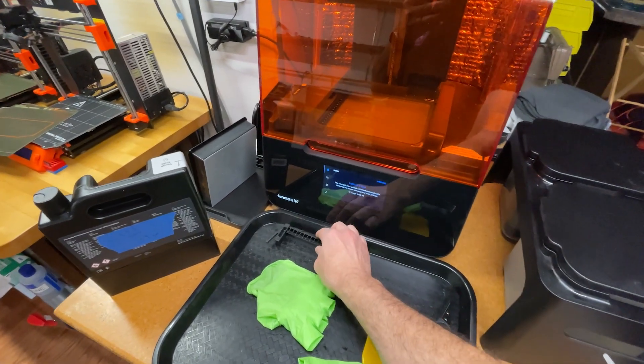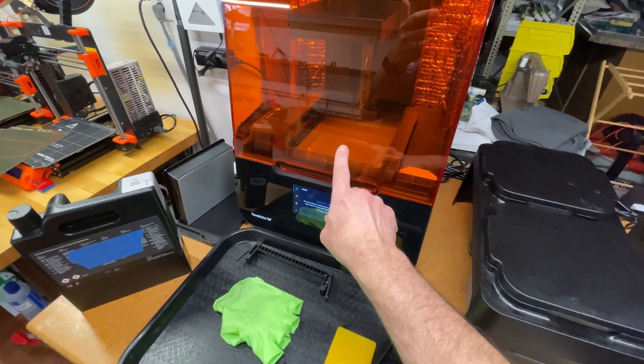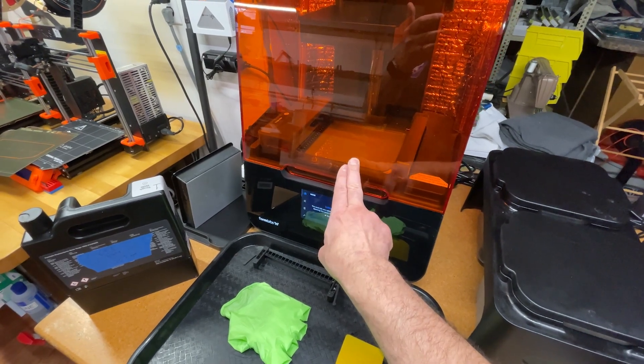I made it through two prints that way, but something wasn't right, and what I figured out was that the resin was getting very thick when it was sitting.